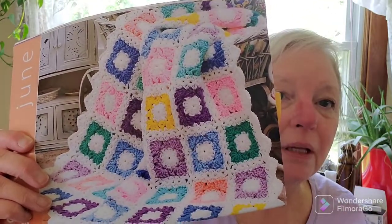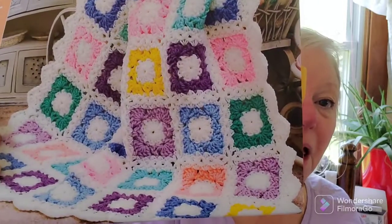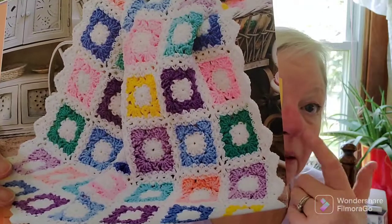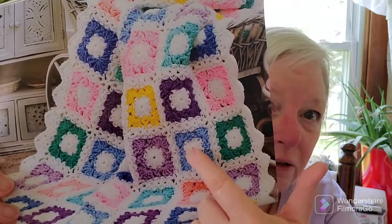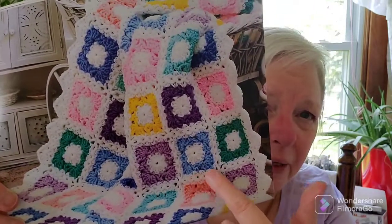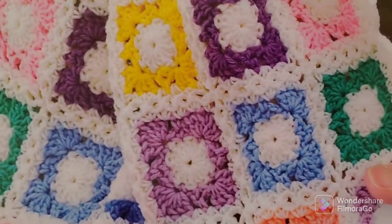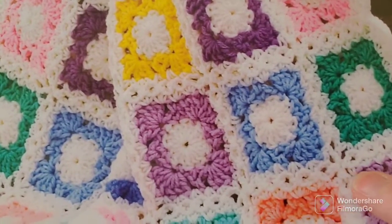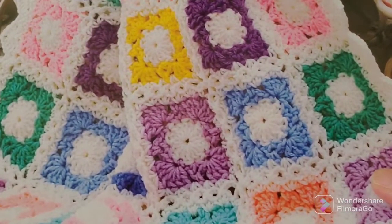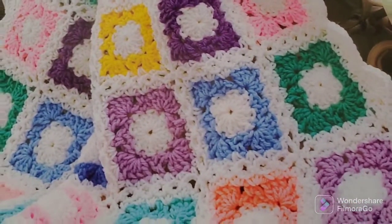This is the crochet calendar blanket we're supposed to be producing this month — whatever square motif thing you want to make. This is the original design. I decided to make a blanket — it's in three stages: you make the circle in the middle, then you do a shell thing around in your color, then you come back and do a shell in white, then put it together as you go. That join is really pretty — I'm really anxious to see how they join because I love crochet-as-you-go joins, and this one is unique. I've never seen one that has this little pattern in it before.